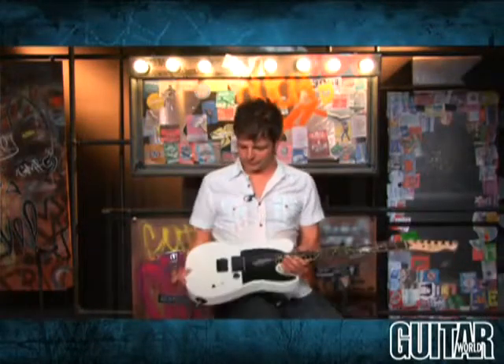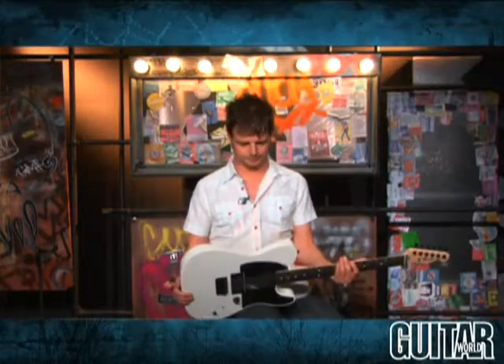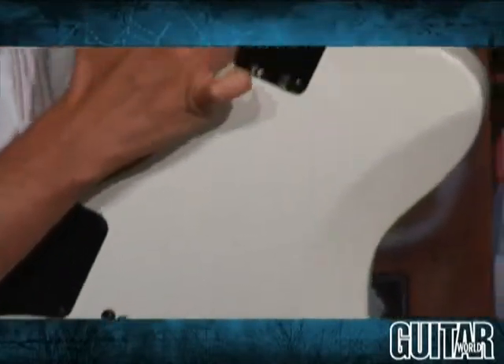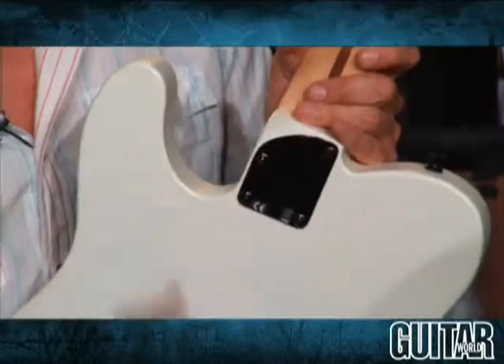So let's take a closer look at this new guitar. The Jim Root Telecaster features the traditional Telecaster body with a couple tweaks. Of course, there's a contour back here, and there's a bit of a contour at the heel of the neck, so you can really get up to the higher frets on this guitar.